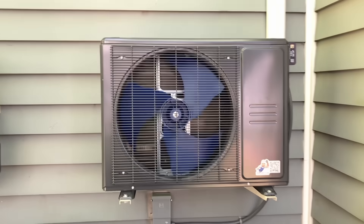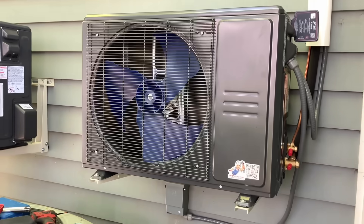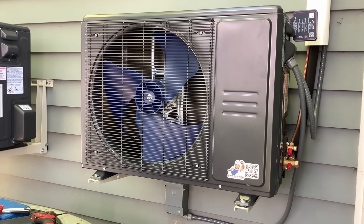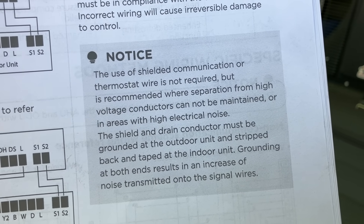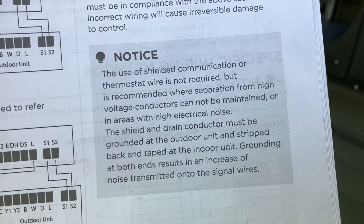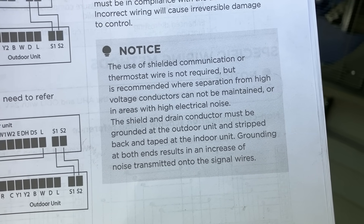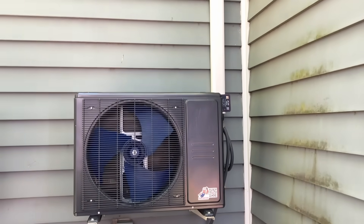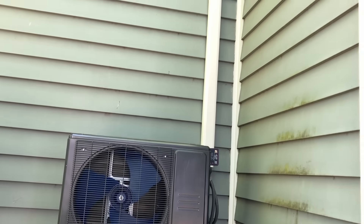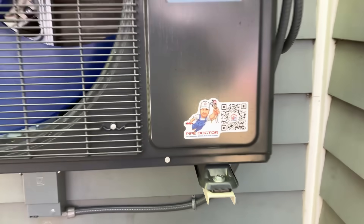We're using a 24-volt thermostat, not the communicating thermostat available as an option with the ACIQ Mikey Pipes private label heat pump inverter system. Regarding wiring: we use regular low-voltage thermostat wire. Shielded communication wire is not required but is recommended where separation from high-voltage conductors cannot be maintained or in areas with high electrical noise. The shield and drain conductor must be grounded at the outdoor unit and taped back at the indoor unit — grounding at both ends increases noise transmitted into signal wires.